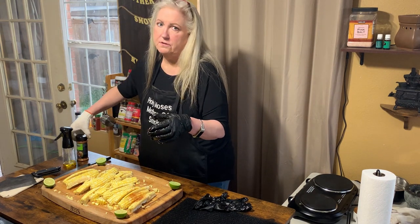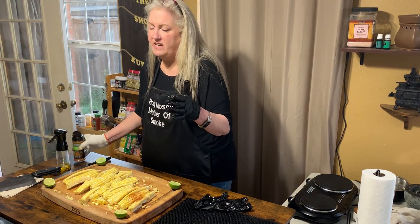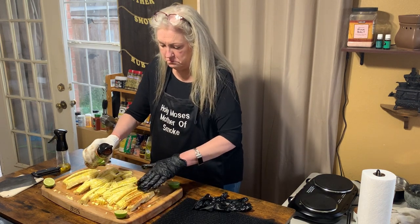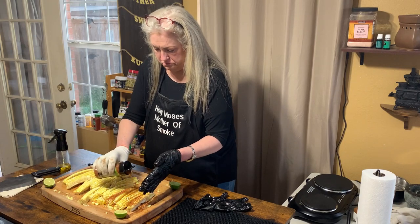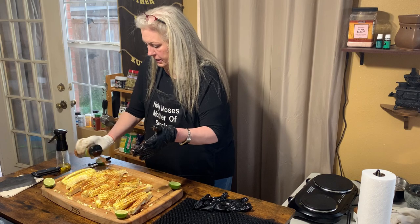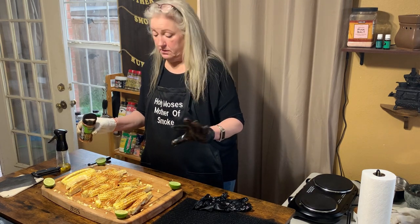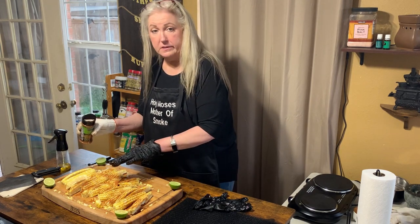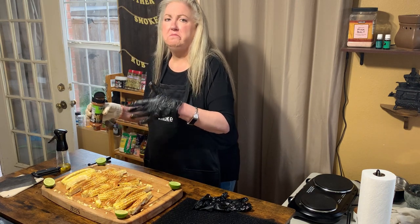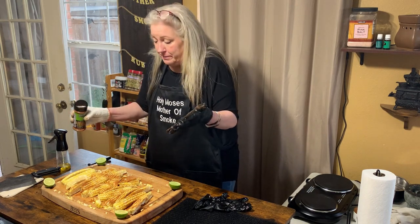I'm gonna use the other side of the shaker because it ain't coming out fast enough for me. Y'all, I'm even using the little bitty corn bits that broke off while my husband was chopping them — baby corn ribs!